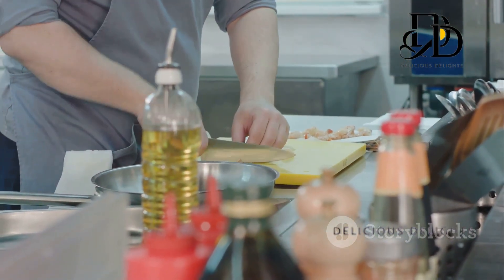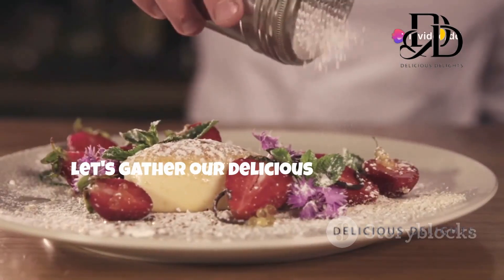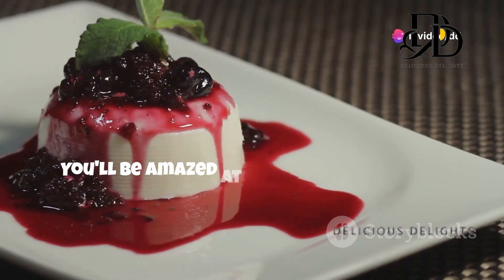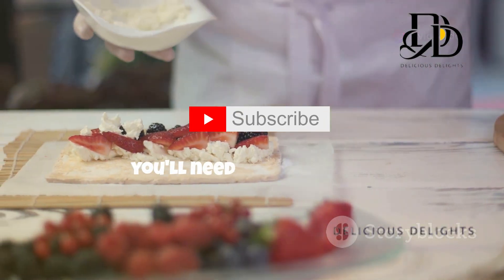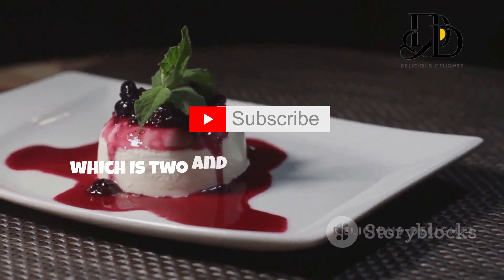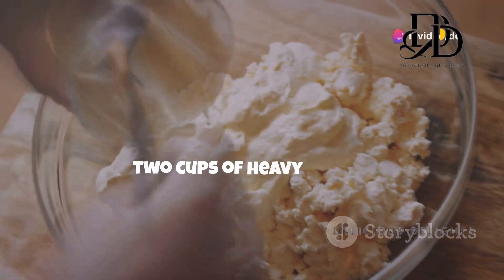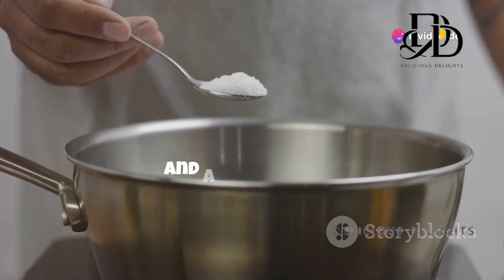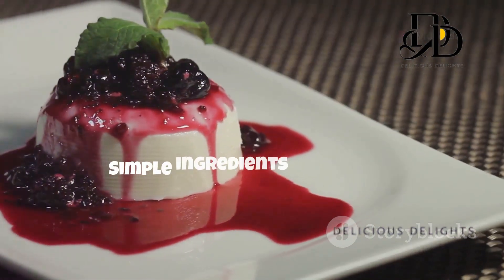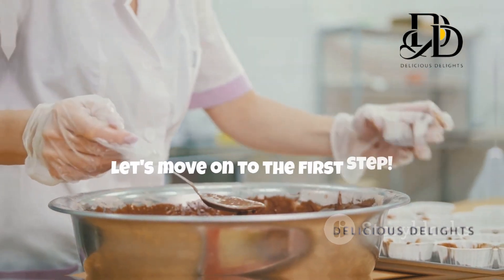Before we start whipping up this Italian delight, let's gather our ingredients. You'll be amazed at how few we need for such a decadent dessert. You'll need one envelope — which is two and a quarter teaspoons — of unflavored gelatin, a quarter cup of cold water, two cups of heavy cream, half a cup of granulated sugar, one teaspoon of pure vanilla extract, and a pinch of salt. Simple ingredients for a truly spectacular dessert!